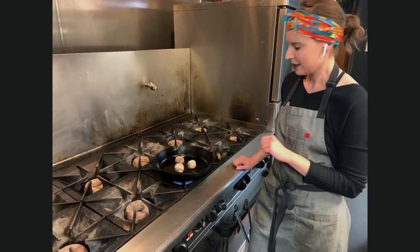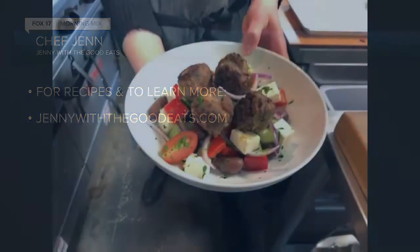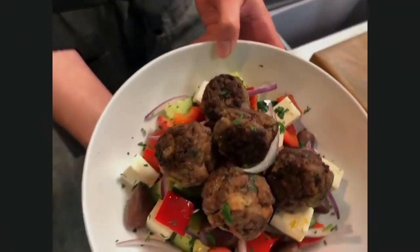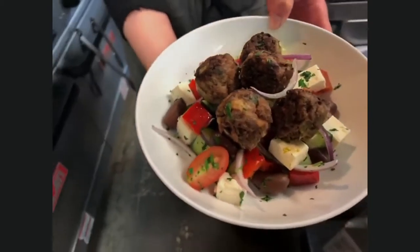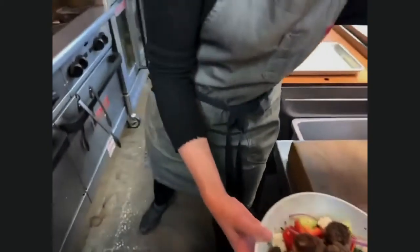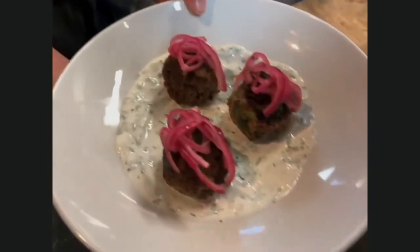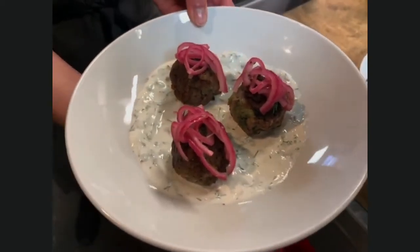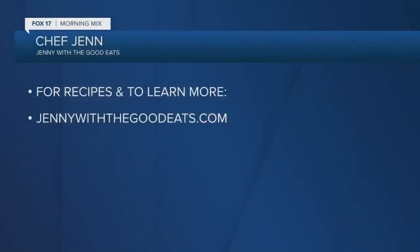You want to give them plenty of room to caramelize the outside. We've run short on time, but here's the finished product — look at that! These are our Greek meatballs over a Greek salad, so you can do that as an entree. And then this little appetizer is our meatballs over tzatziki with pickled red onion. Lots of ways you can utilize these. For more information, go to jennywithgoodeats.com.